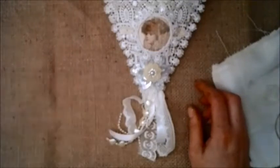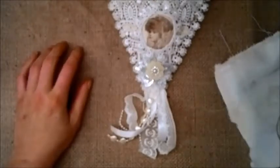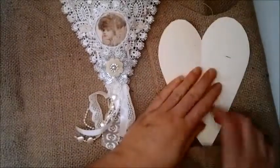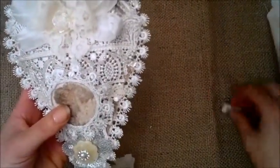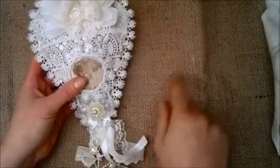I used this burlap, which is a horribly fraying kind of fabric, so what I did I just made a template by drawing a heart and cutting it out. I folded my burlap in two, placed down the heart, and cut around it so I got two heart shapes. Then I grabbed this trim and glued it down to one of the heart pieces all the way around the edge.